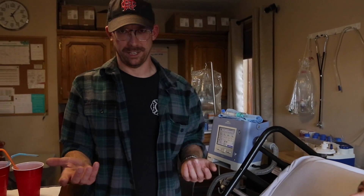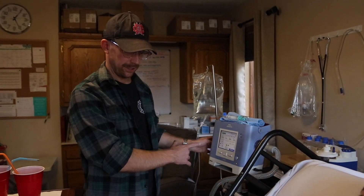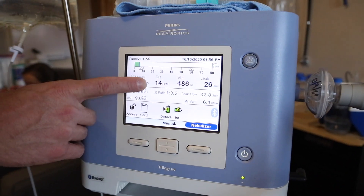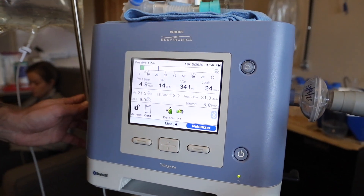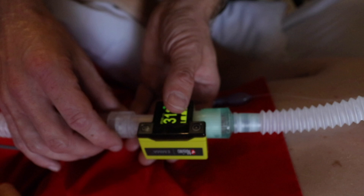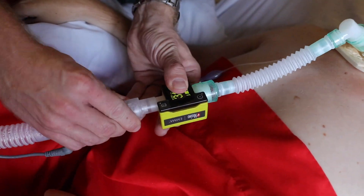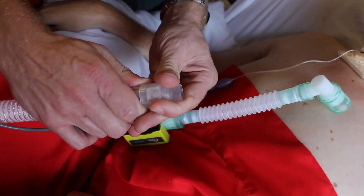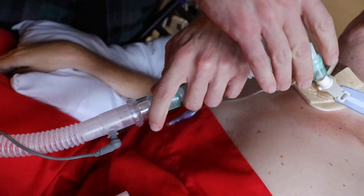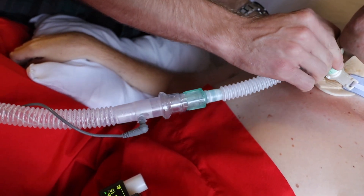Brock is also chronically vented and trached, so his circuit may be different from a patient who was, for example, intubated in the field. You'll also note the respiration numbers here correlate nicely with the numbers on his device — we're at 14 there and 14 on the Emma. We did have to attach an extra adapter in line right here to make the device fit properly.